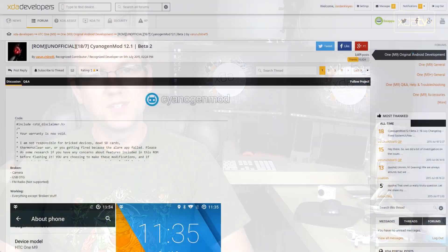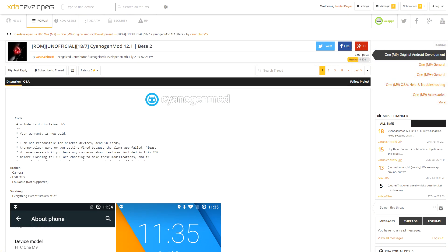Three XDA-recognized developers have managed to put out an unofficial build of CM12.1 for the HTC One M9. According to the thread, the camera, USB on-the-go, and FM radio are not working, so if you do rely on any of those, you might not want to jump on board just yet. But otherwise, go check out their thread for more details.